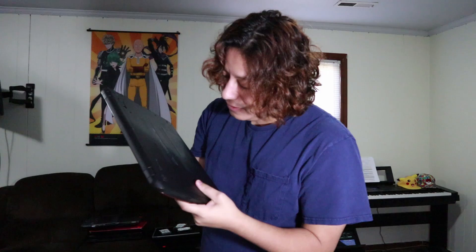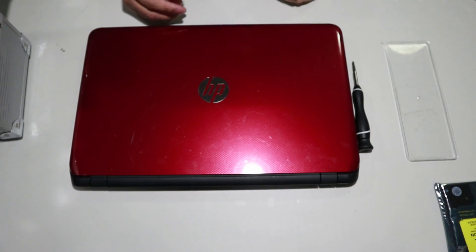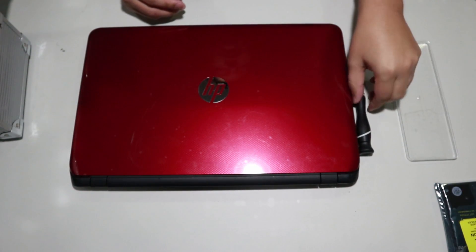Hey guys, welcome back to the channel. Today we're going to do something a little bit different — we're going to change the hard drive in a laptop. This time we're looking at an HP 15, model number 15-f272WM. The hard drive in this computer has failed completely and needs a new one, so hopefully you guys enjoy the video and stay tuned.